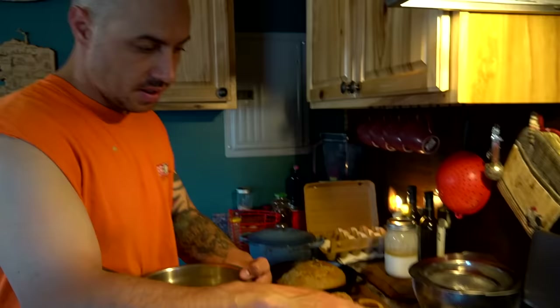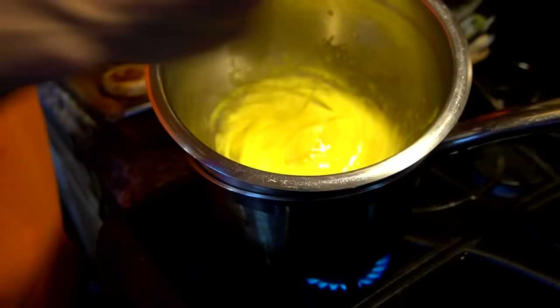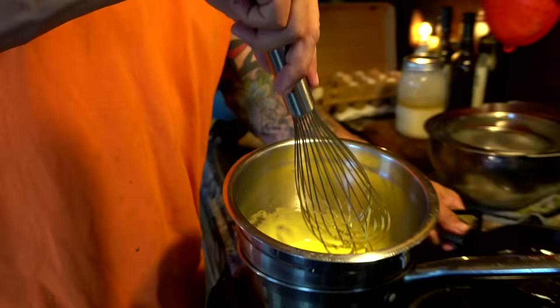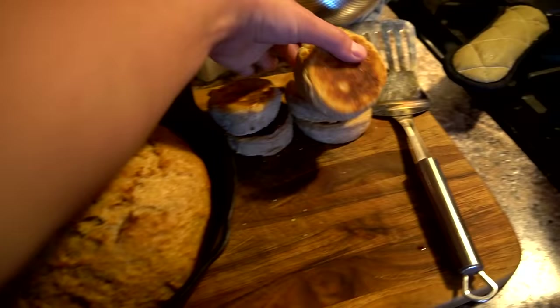The English muffins are turning out awesome and we're going to make a hollandaise sauce. We're starting with four egg yolks and whisking with a little bit of lemon juice, trying to get them to double in volume. We're using a double boiler - simmering water in a pan with the pot on top out of the water - that creates steam and heats it up gently so we don't scramble the eggs. Then we add butter, a little cayenne and salt.